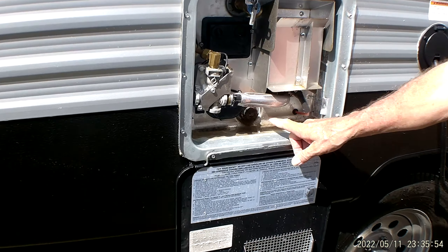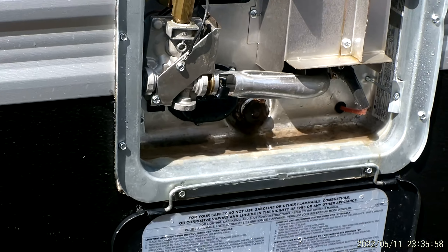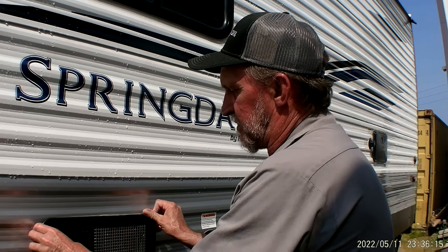It also has a drain plug on the bottom — an inch and a sixteenth socket takes it in and out — but it is also an anode rod. What an anode rod does is it draws all the impurities out of the water to that rod, and eats that rod up instead of eating up the inside of the tank. Any time the steel rod in the center is showing, it's time to replace it. That is where you'll drain the hot water heater for winterizing, de-winterizing, and in-between trips.